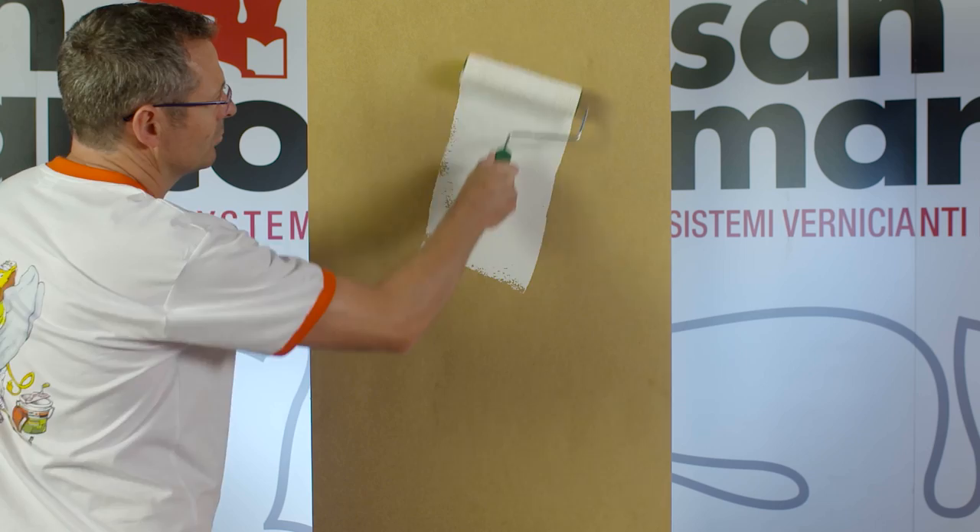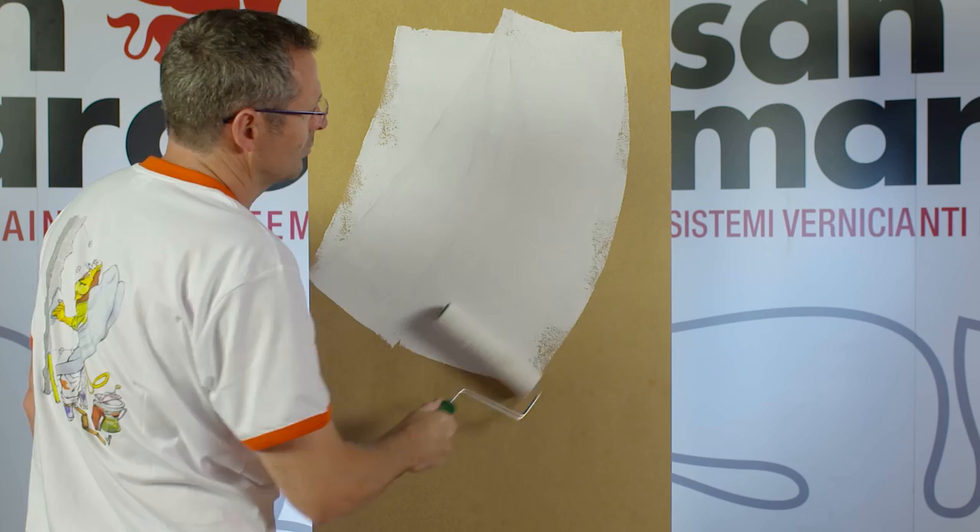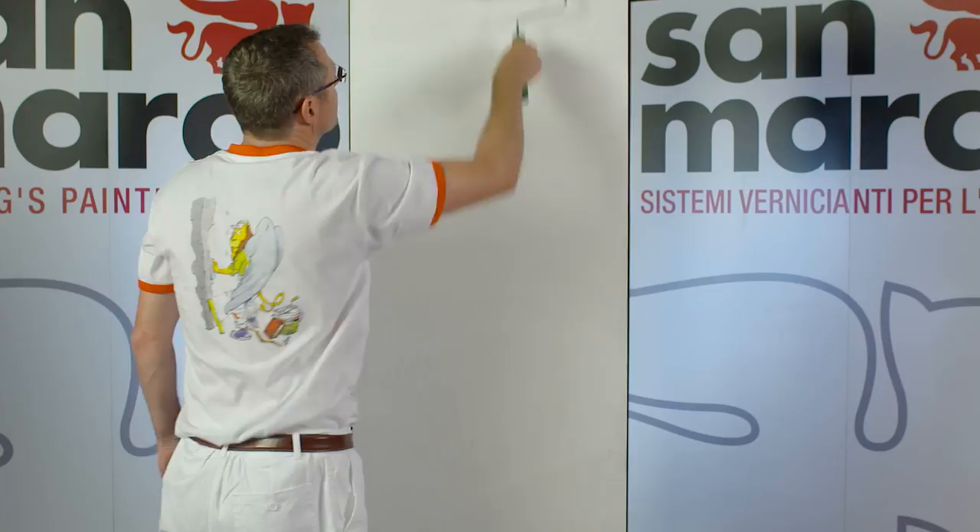Before finishing with Marco Polo Luxury, it must be applied DecorFond by roller in two coats suitably diluted. It is recommended to use a wool shorthair roller to prevent the formation of the orange peel on the surface.